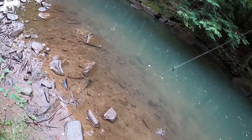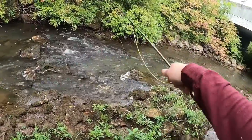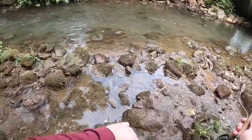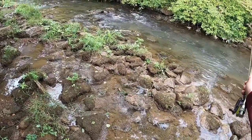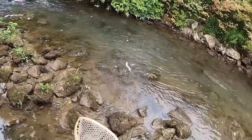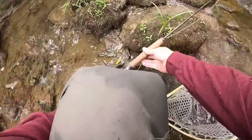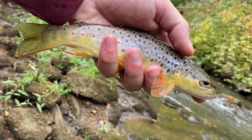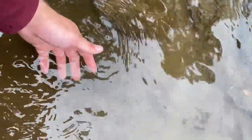Little tiny chub. There we go — there's a nicer fish. Little tiny fish. Real nice wild brown here — awesome fish, we're going to get him back. Alright, off he goes.